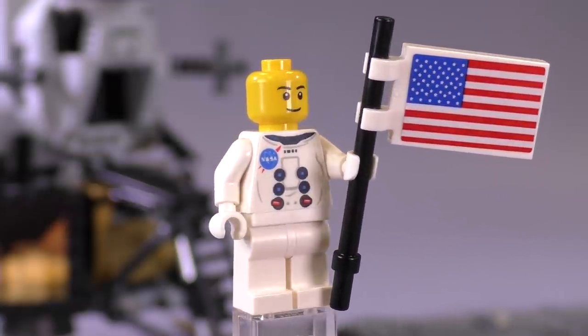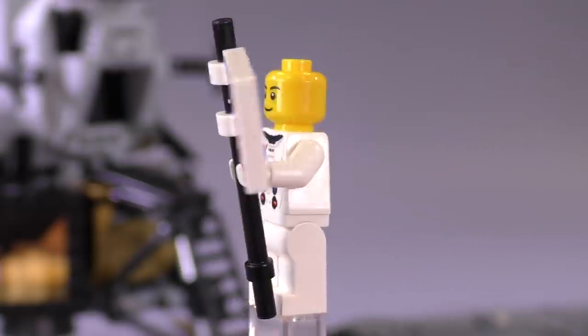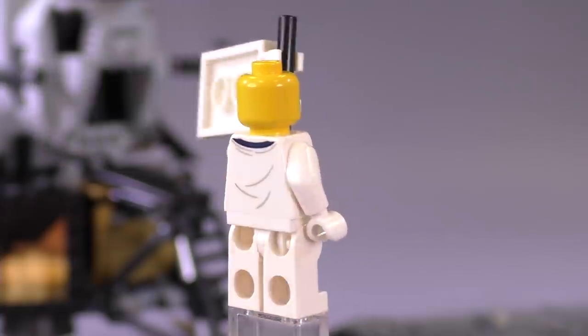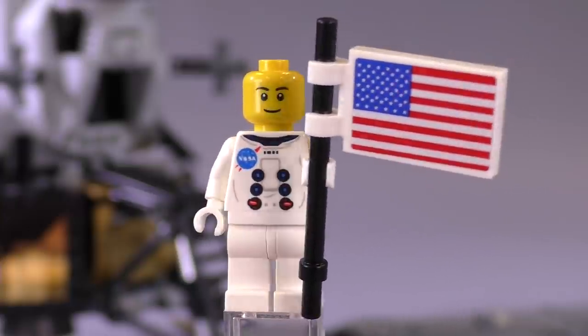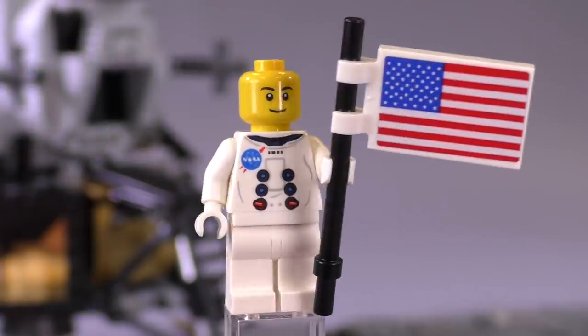What is new and unique is the print — the NASA print that goes on the front of that minifigure. He's got a pretty standard face, and that flag is a sticker, just in case you wanted to know. There's a little bit of printing on the back as well.